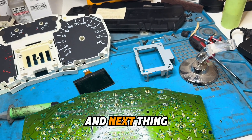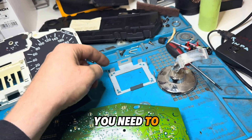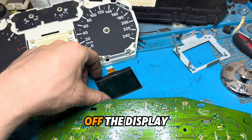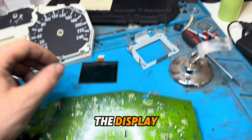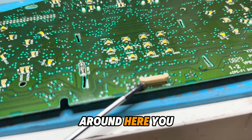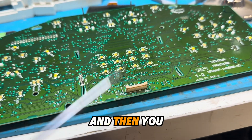Next, you need to take off this shield by releasing these four metal pins. Then you need to take off the display. To remove the display, you need to pick up this plastic piece around here, lift it up a little bit, and then you can take it off.